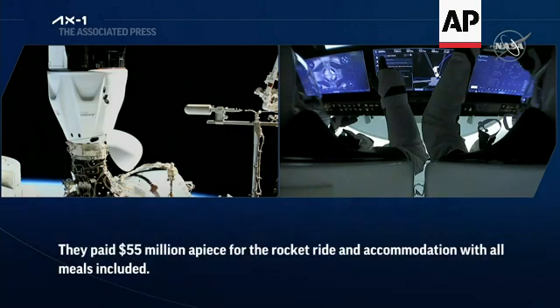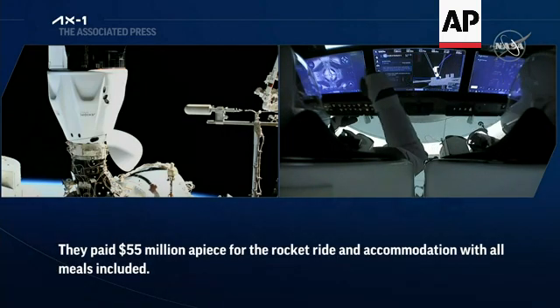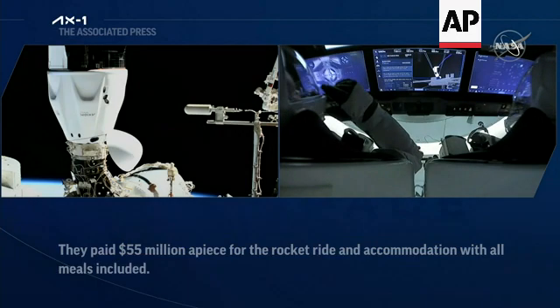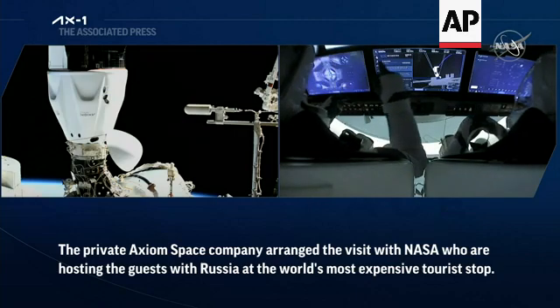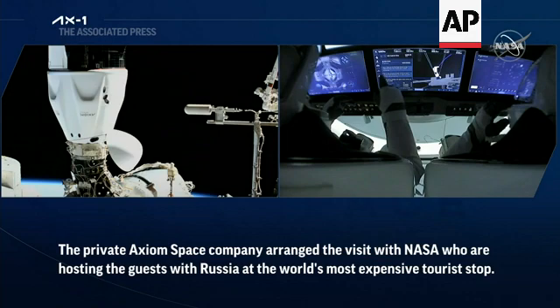SpaceX Endeavor. Hard capture complete. And there's the call — hard capture is complete. All 12 hooks engaged and in place.